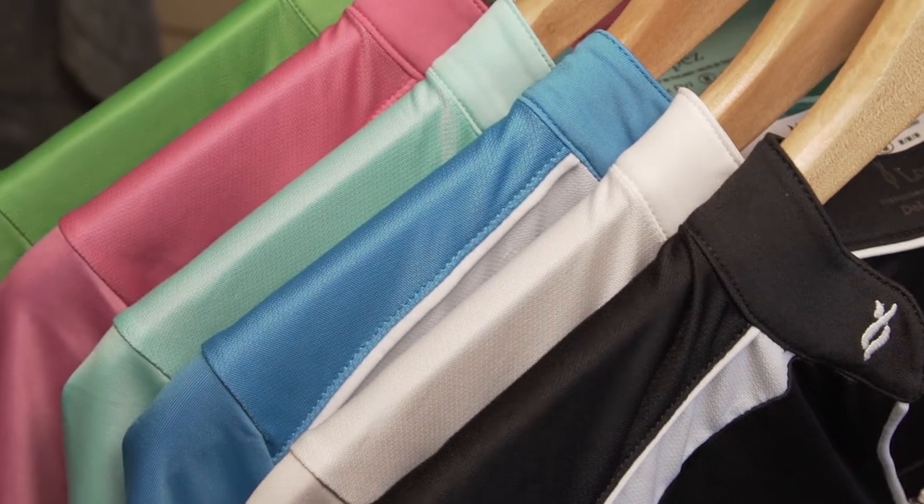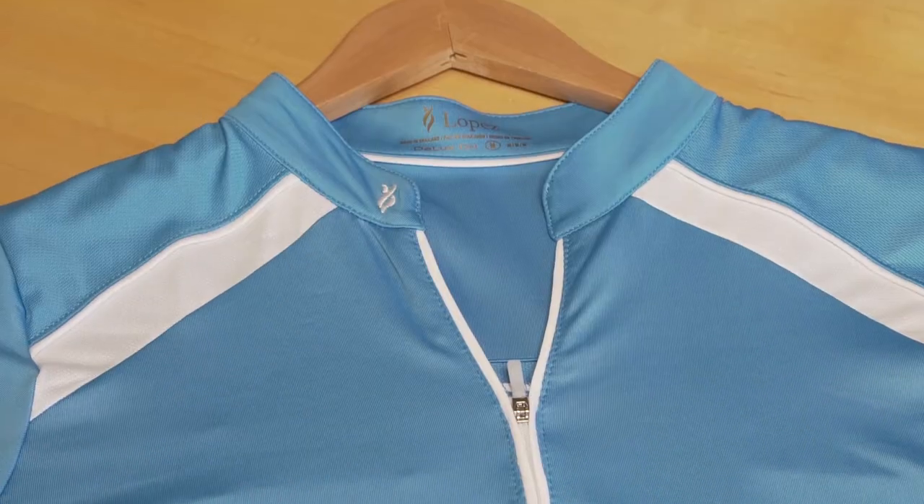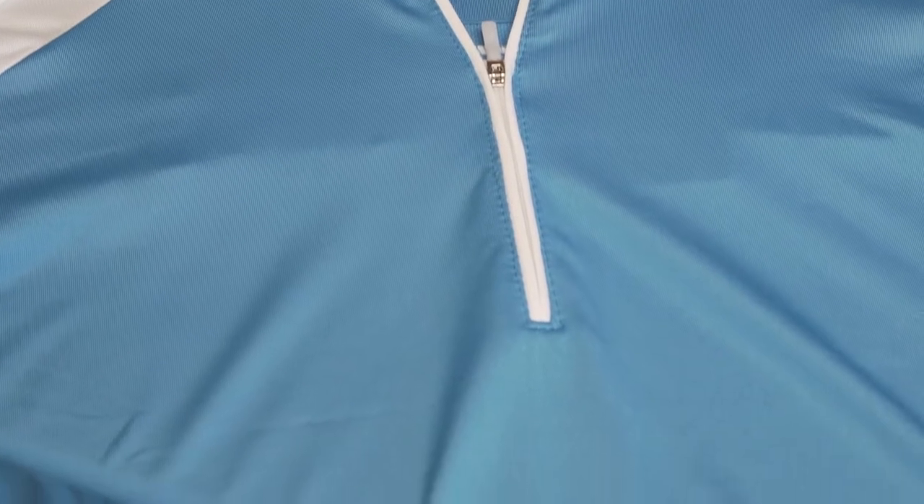The Lopez Sporty Polo, available in short sleeve and sleeveless styles, features six vibrant colors. It has a classic self mandarin collar and a contrast Y-zip placket.